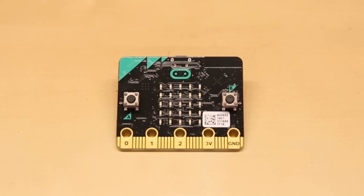On the front of the MicroBit, you'll see a couple of buttons and a 5x5 LED array for displaying words, shapes, and simple graphics. Interestingly, the LED array can also be configured to detect ambient light levels.